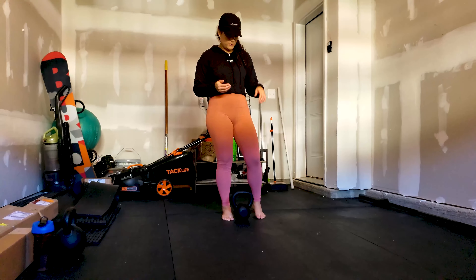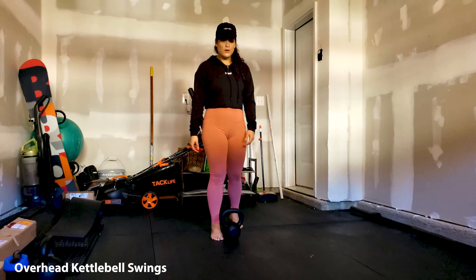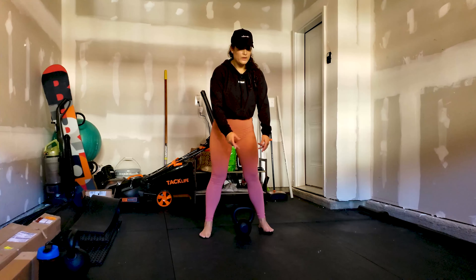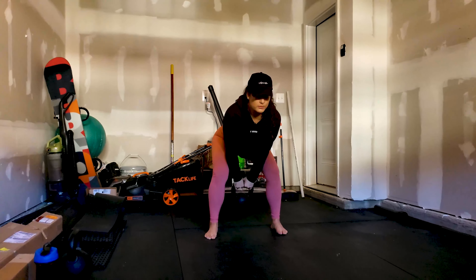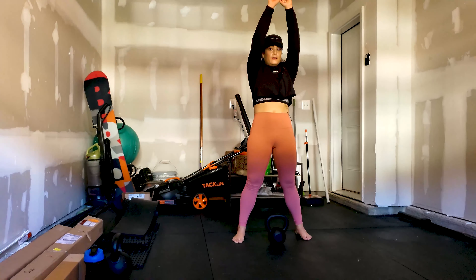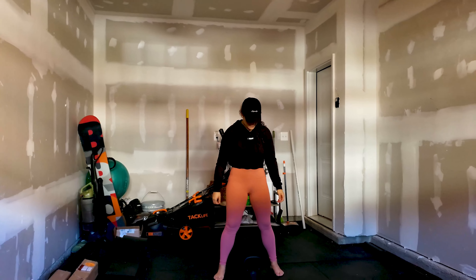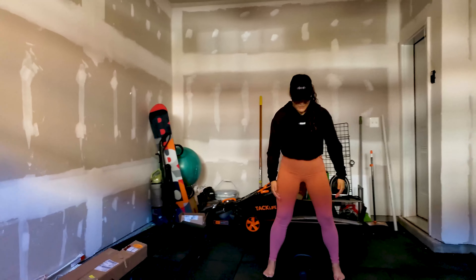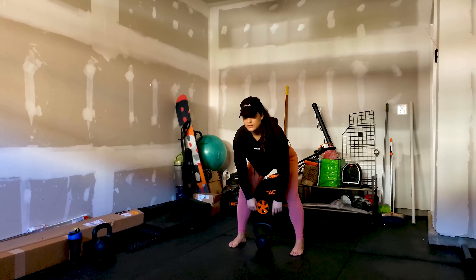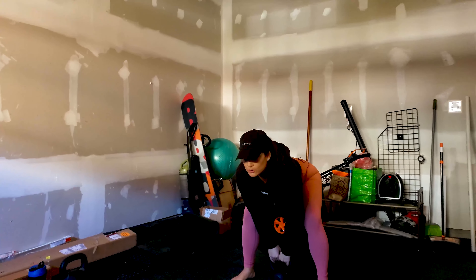The fourth workout we're going to be doing is kettlebell swings, and this is going to target your entire back. This is an overhead swing — you've probably seen a regular kettlebell swing where you bring it up about halfway, but here we're going to be swinging it over our heads, which will really get the muscles in your back. Feet about shoulder width apart or a little bit further, start with the kettlebell in the center, and drive it all the way up over your head.